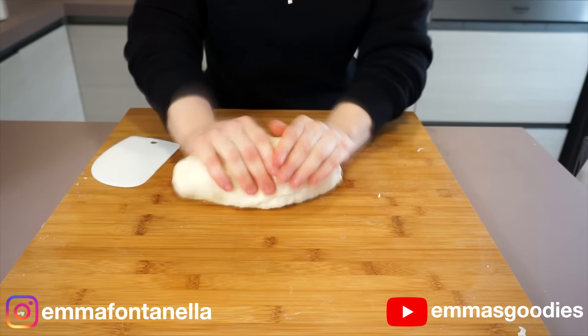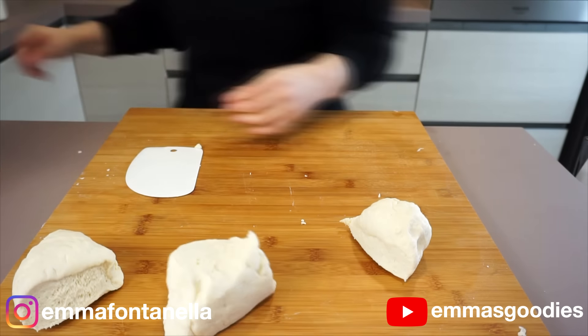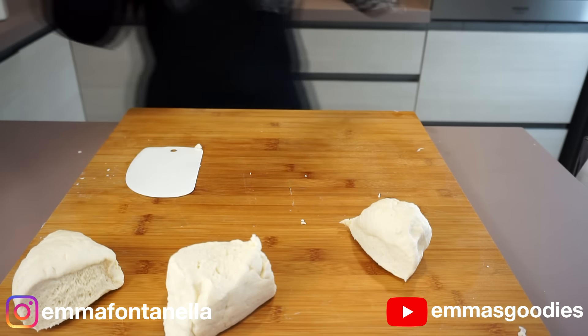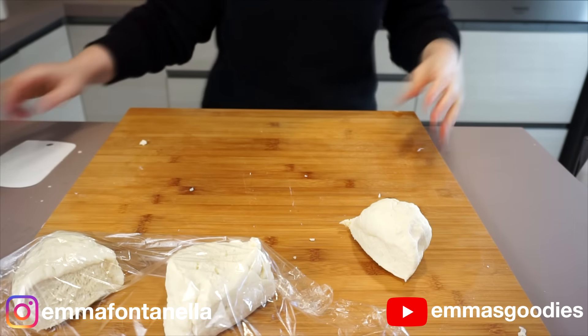Once your dough comes together, you're going to form sort of a meatloaf kind of shape, and you're going to divide this dough in half or into three pieces. I divided mine into three because I doubled the recipe. Cover the pieces you won't be using right away with plastic wrap — this will prevent the dough from drying out.